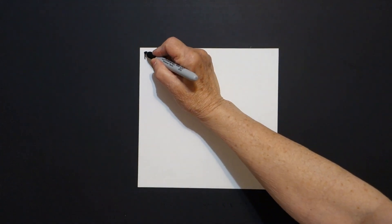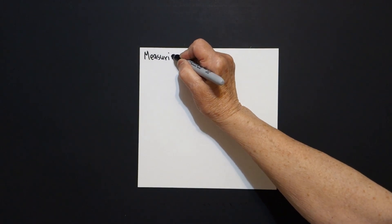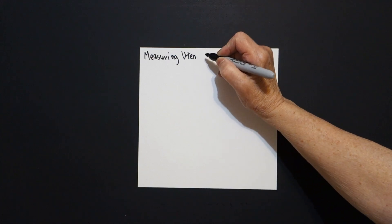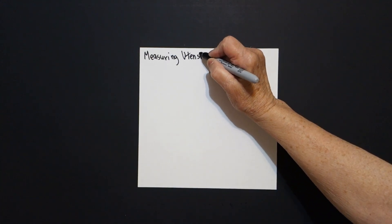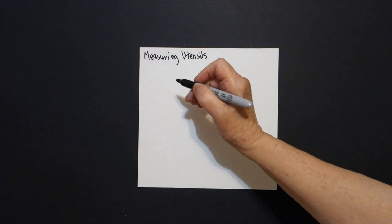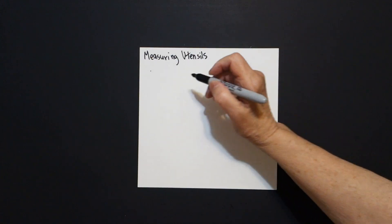Today's project is kitchen math and we are going to focus on measuring utensils. Because in order to make something to eat, to bake, we're going to be using different measuring utensils. So the first thing I'm going to do is put a dot.